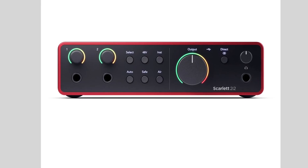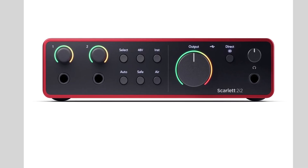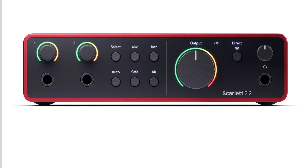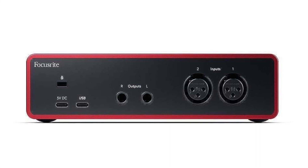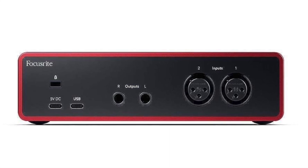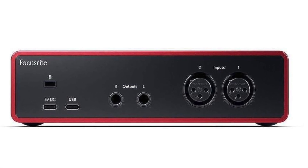Next, the most popular here: we have the Scarlett 2i2 Gen 4. Like the Solo, it features automatic gain control, dynamic gain halos, Air Mode, and all that stuff, but it also gives you the ability to plug in two microphones at one time. Or you could plug in a stereo keyboard as well, if you'd like.